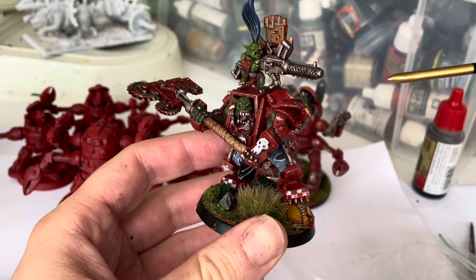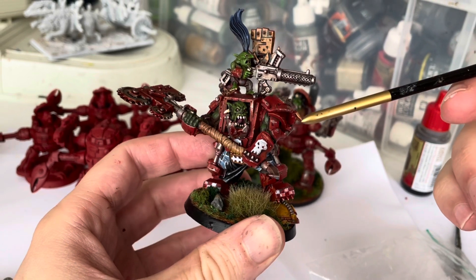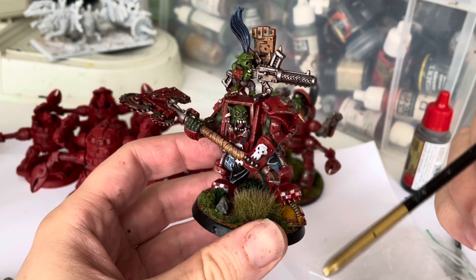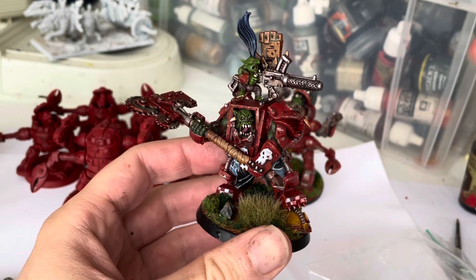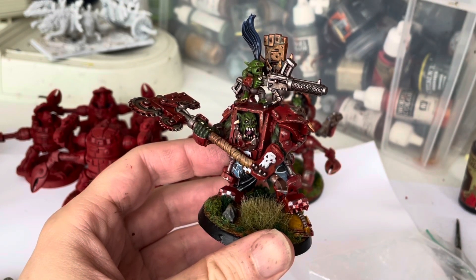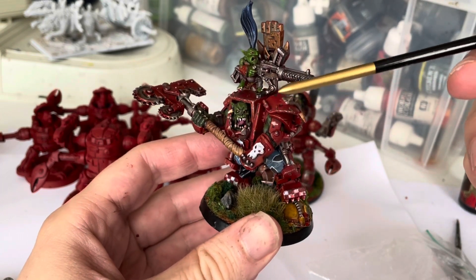I tried to keep this simple because I couldn't be bothered to spend more than about three hours all in on it. It was undercoated Mephiston red, washed with Army Painter Strong Tone mixed with Nuln Oil. I normally mix it with something like a Games Workshop red wash or a Games Workshop brown wash, just to vary it a little bit — not that I'm professional enough to see any real difference.